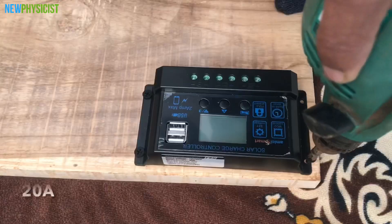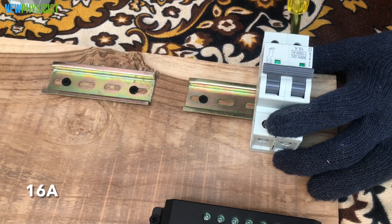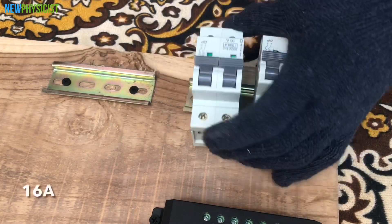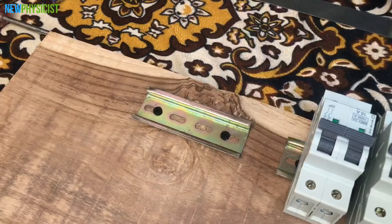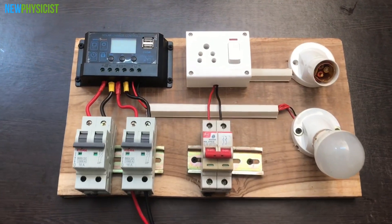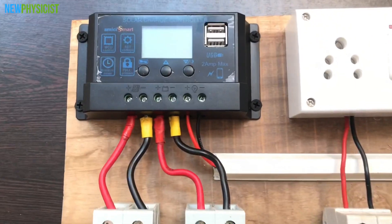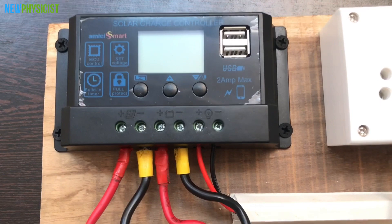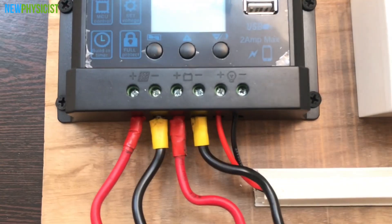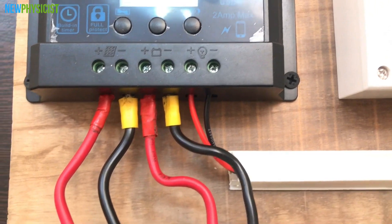The next step is designing the control panel. We have to connect the charge controller, a DC MCB before the solar panel, another DC MCB before the battery, and an AC isolator to disconnect the inverter from the AC control box. This is a 20A PWM charge controller I'm going to use. Charge controllers protect the battery from getting overcharged or over-discharged, and also prevent the reverse flow of charge from the battery to the solar panel.